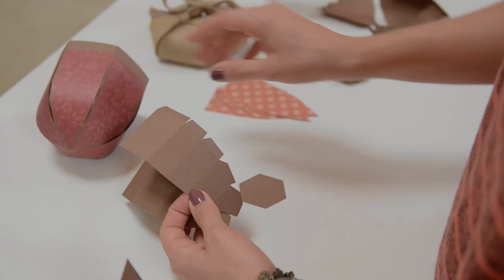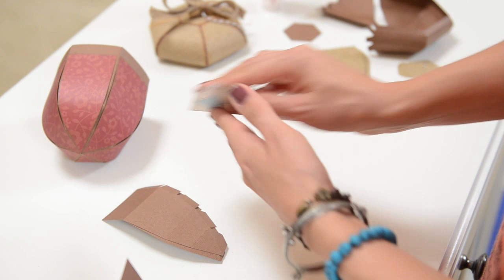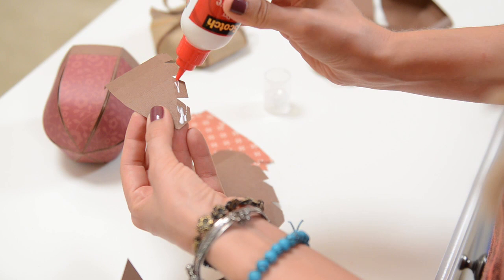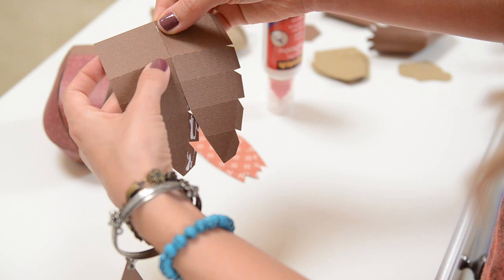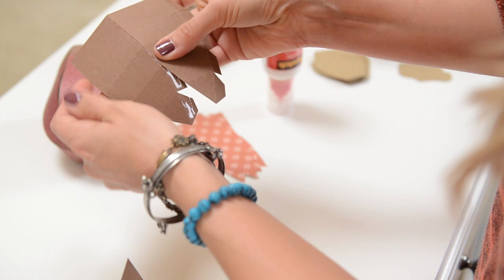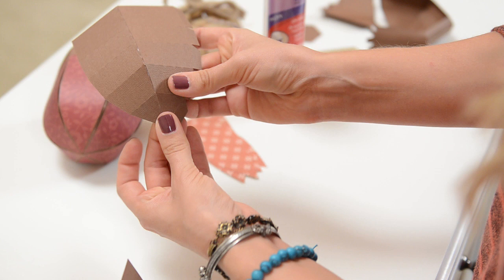Let's start with the bottom of our acorn. We've got 6 pieces that look like this, and 6 panel pieces. The first thing we're going to do is put glue on all of these tabs — just a nice thin, even layer of glue, going as close to the fold as you can without getting too much on there, because you don't want it coming out too much. You're just going to line up the edge of the paper with the fold and just go one at a time, working your way down. Keep going until you get to the bottom.